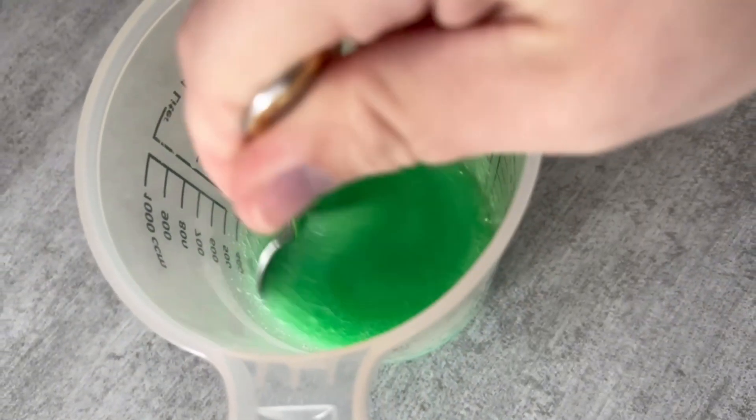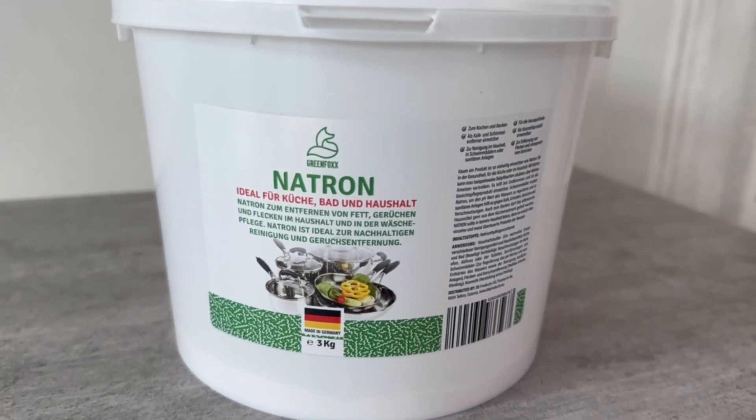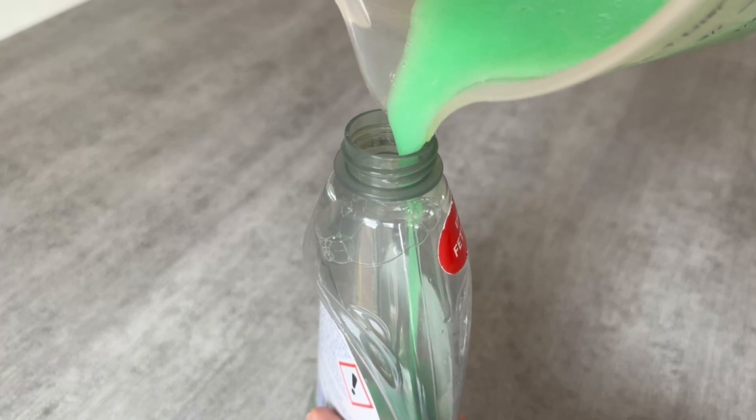If you don't have baking soda, you can get it in my shop — you can find the link in the video description below. Now grab an empty dishwashing soap bottle and pour the mixture into it, as this is the perfect way to store it.